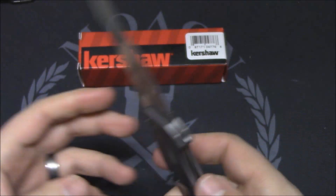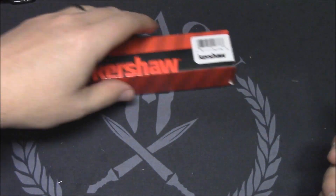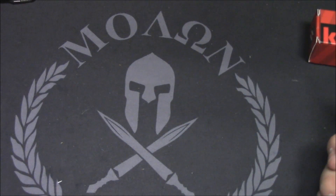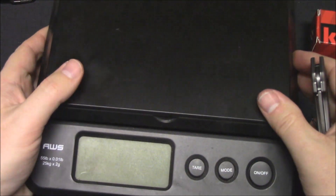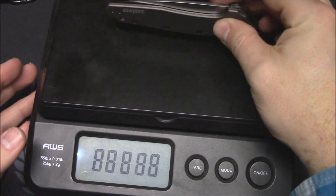You can do tip-up or tip-down, left or right hand carry — very awesome. See the flag there, because this one is made in the great country of the United States of America. I love that Kershaw is doing this again, making some US-made knives. For a while there all they were doing was Chinese stuff.